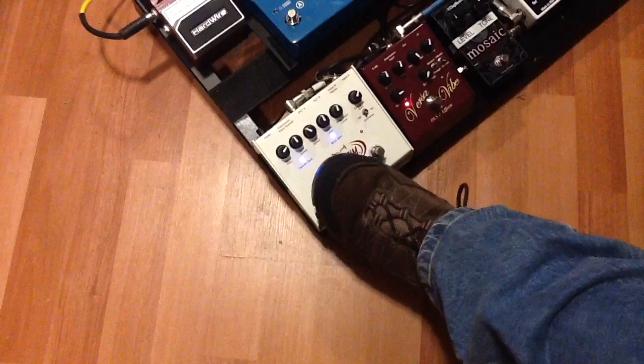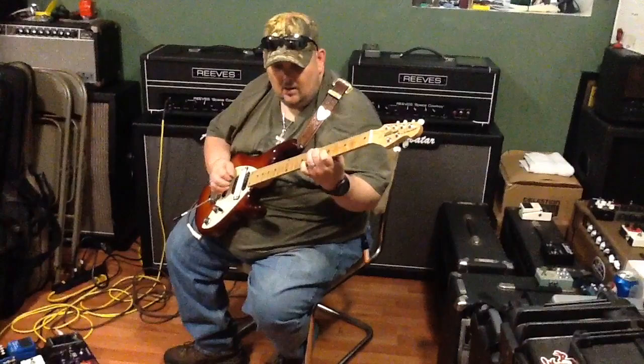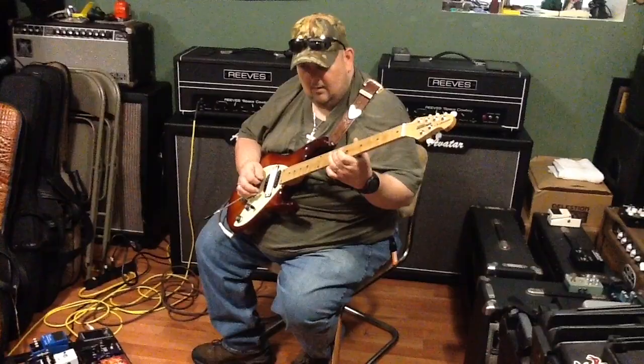Now let's move on to one of my favorite pedals in the entire world. This pedal is called the Roto-Sim, made by DLS as well.